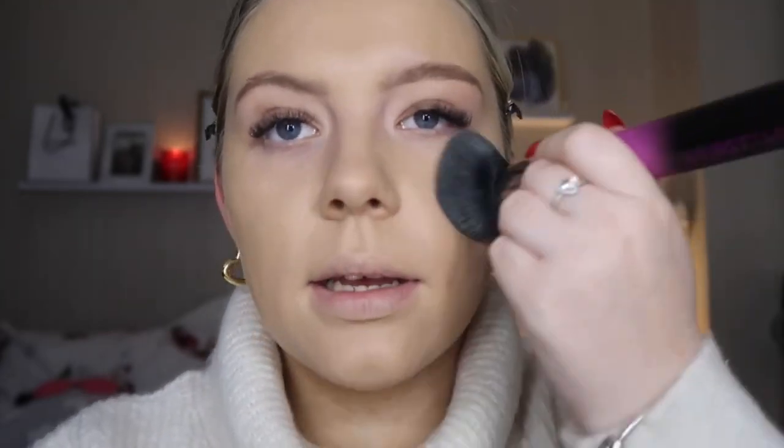Oh my god, look at this foundation — I am shook! The color is unreal in Light Beige. I had to run downstairs because it was raining and I had towels out on the line — but this foundation, I cannot get over it. This is from a girl who wore Estée Lauder every single day until that bottle was empty, and this is an exact dupe.